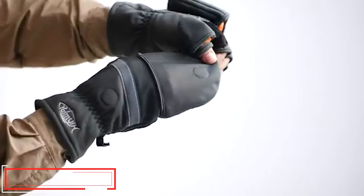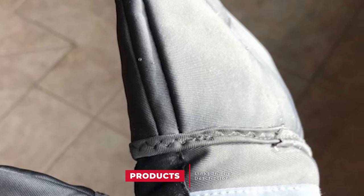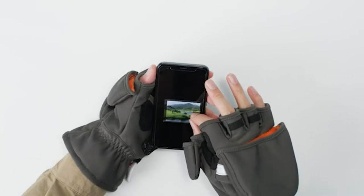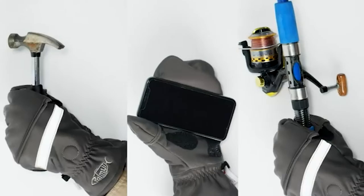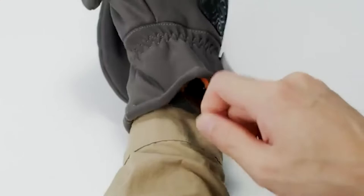Moving on to number two, the Pomaz Convertible Mitts. These convertible mitts from Pomaz are some of the most versatile gloves you'll find. They keep your hands protected and warm while maintaining high functionality. They're made from a durable and flexible 3M Thinsulate material that keeps wind and moisture out while allowing hands to move freely, which is good for blood circulation. The finger flap can be flipped in less than a second, giving your fingers freedom of movement.